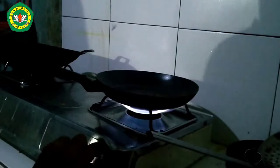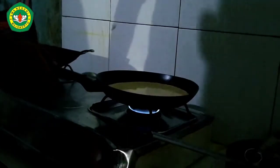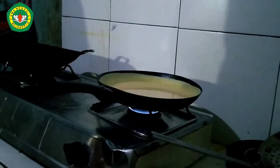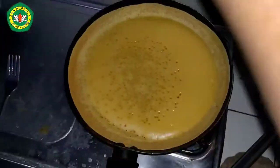Prepare a pan with a little butter, then put the dough into the frying pan. Wait for the small holes to form in the dough. After there are holes, put the sugar on top of the trangbulan.